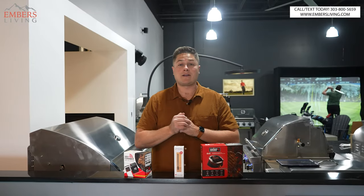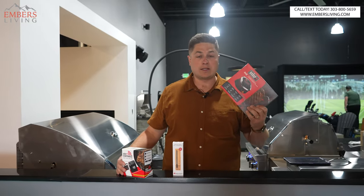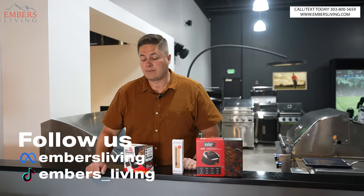First things first, if you're in the Denver, Colorado area come to our showroom and check out all these awesome accessories for yourself. Also, subscribe to our channel — it helps us out a ton when you guys do that.